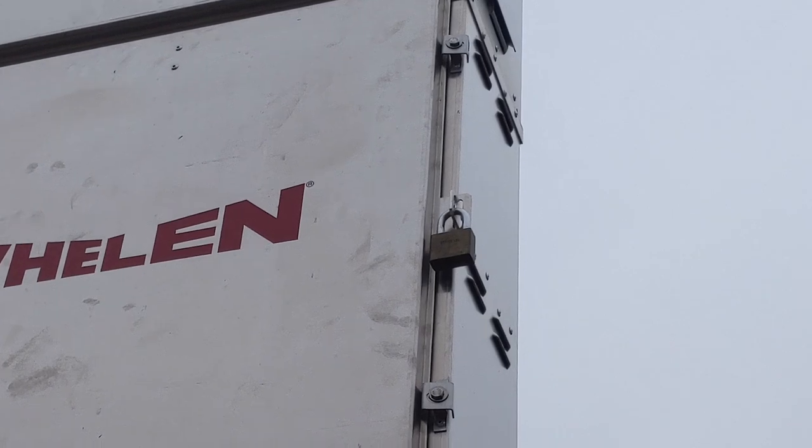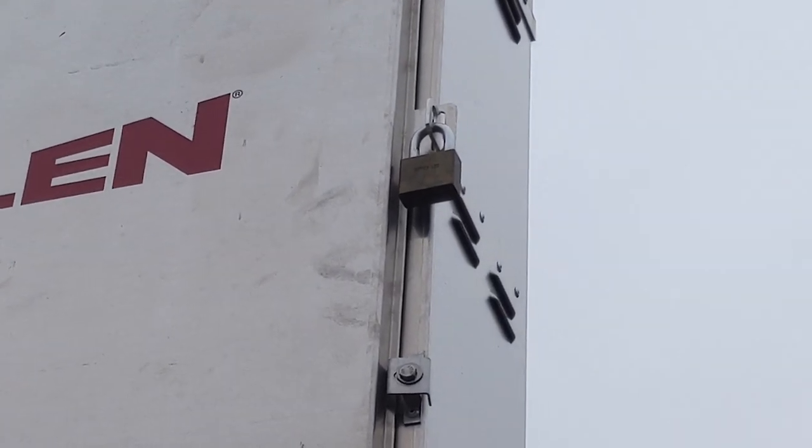We also check the enclosure boxes to ensure that they are secured and locked.